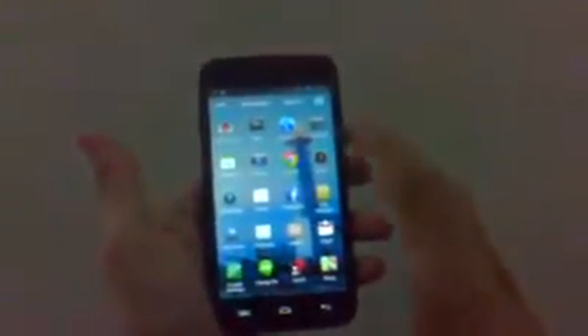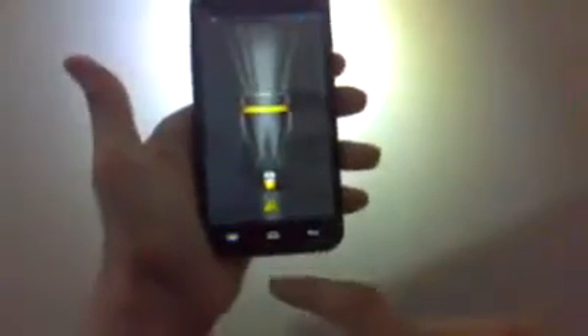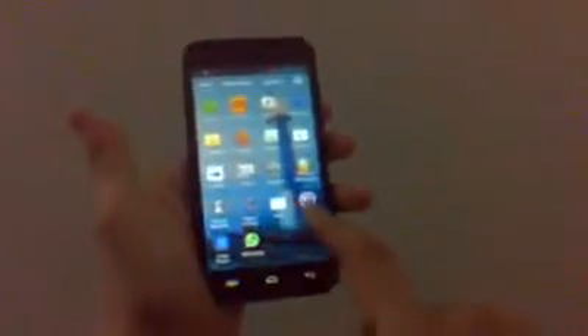It has a 1.3 quad-core processor. It's almost a poor man's S3. It has all of these features like a flashlight — this is out of the box. The camera has a flash as well. It accepts basically every application you can think of.